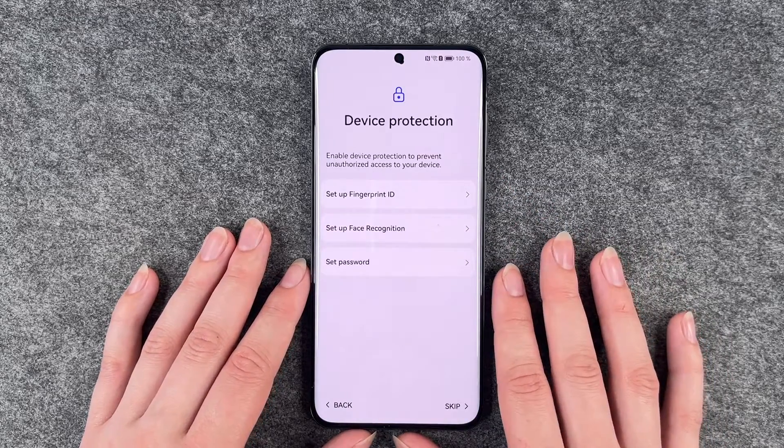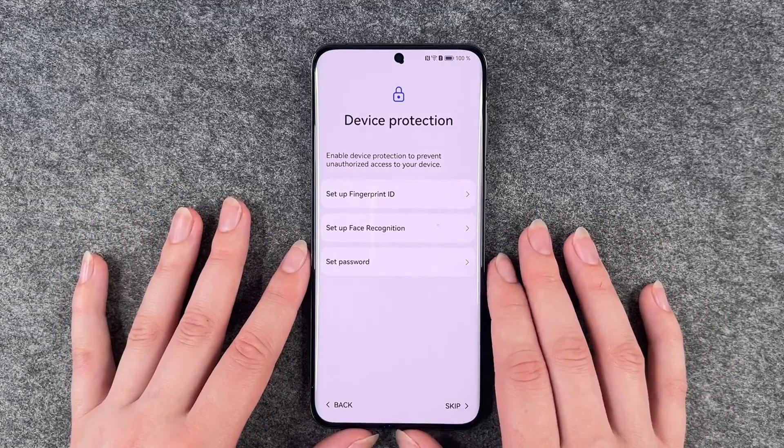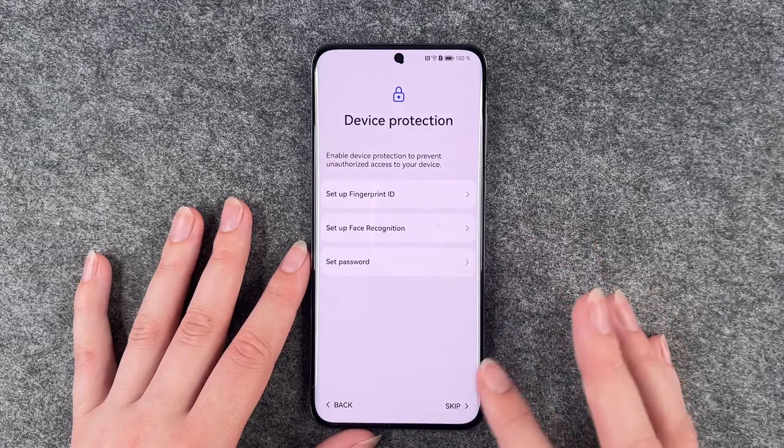I'm going to say next. Device protection — we can set up a fingerprint now, or a password or whatever else. We also have a separate video for that, so we're going to skip this part.